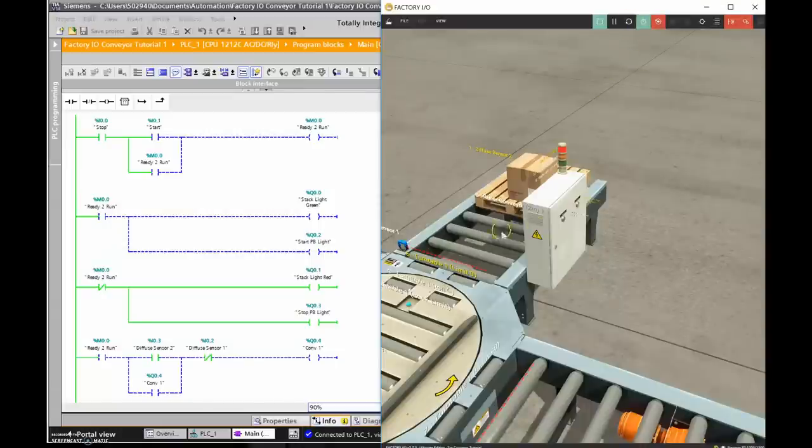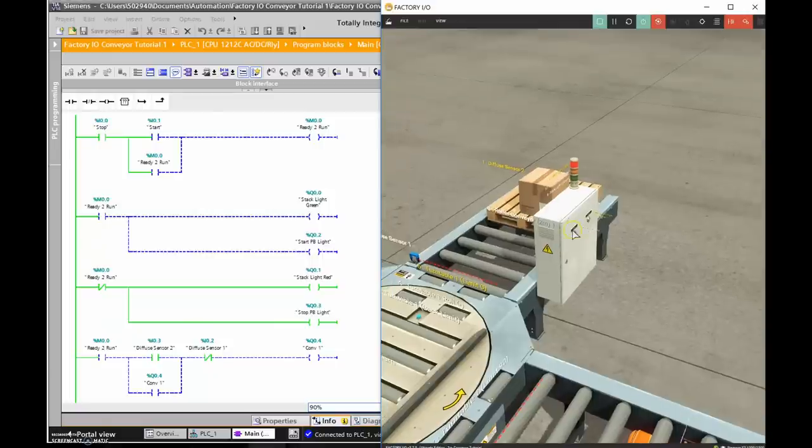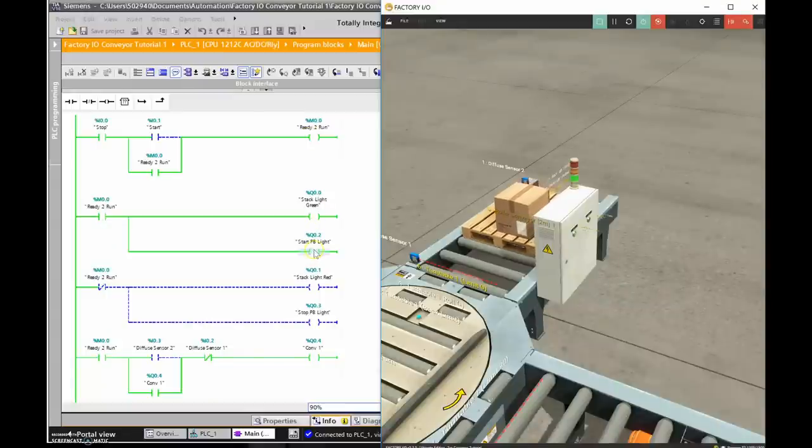This program also has a slow-motion mode — it's really slow and I haven't been able to figure out how to change the timing. I'll hit the push button once more: red lights go out, green lights turn on, ready-to-run is on, and the conveyor runs until it hits Diffuse Sensor 1. When it gets there, it's no longer true and the conveyor turns off.